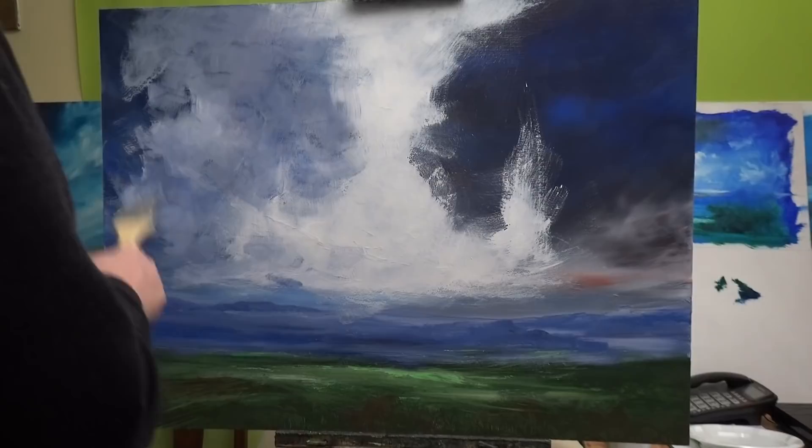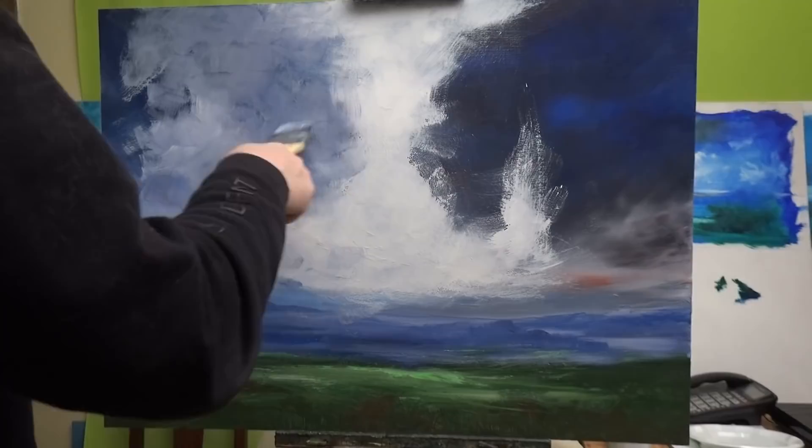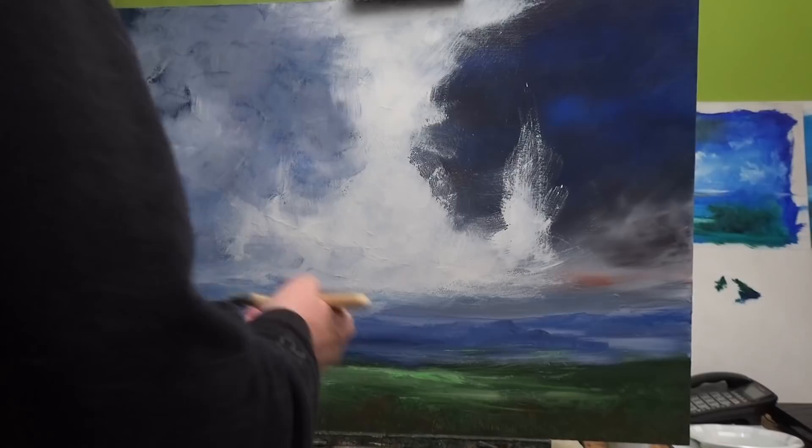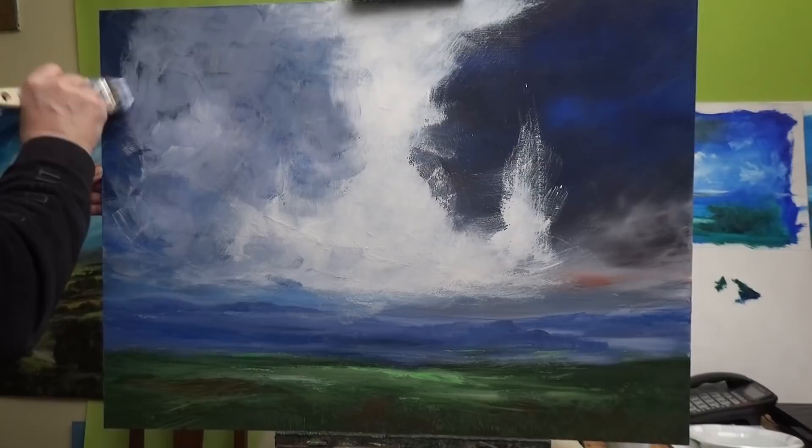I know there will be people saying they much preferred it before I did that — that always happens. There's always someone who prefers the other version of a painting before you change it. But that's okay — each to their own.